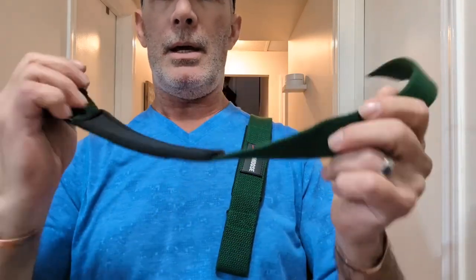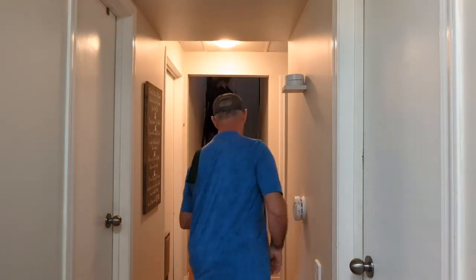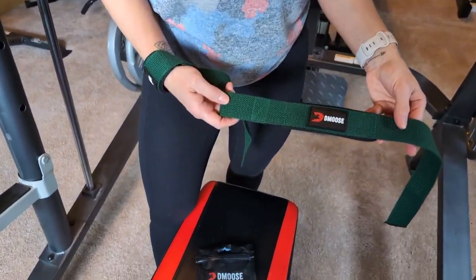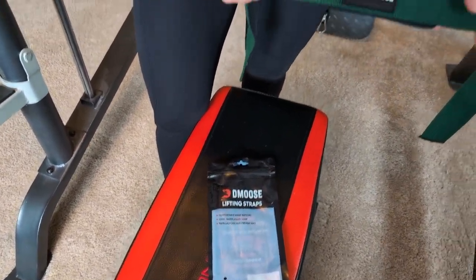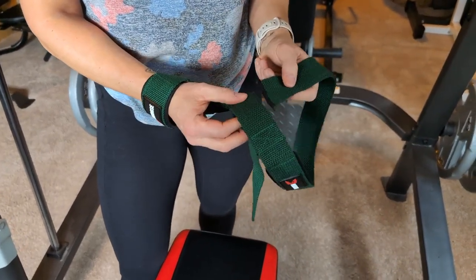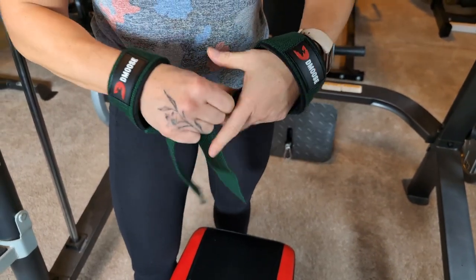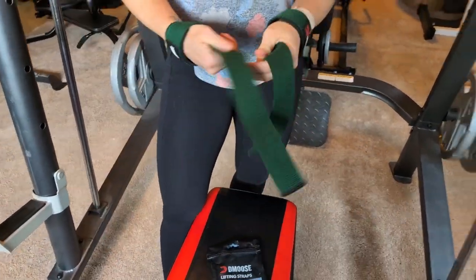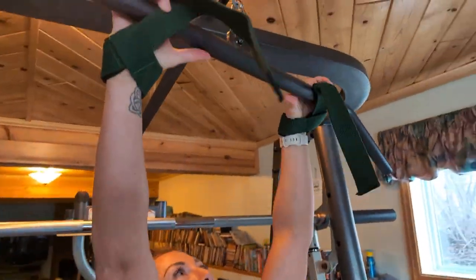We're here today with Stacy — she's an amateur bodybuilder — and we're gonna demonstrate the D-Moose lifting straps. Stacy shows how they go on, then wraps around the bar, getting it nice and snug at the beginning.